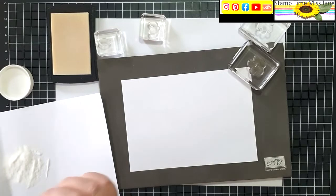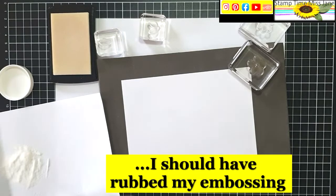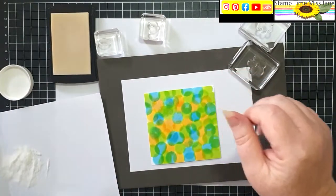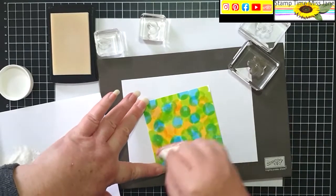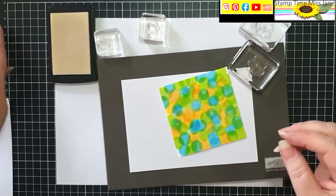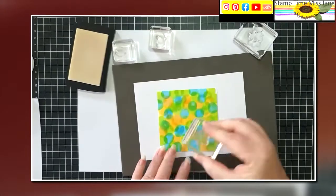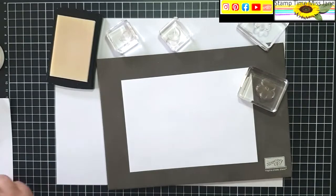A little thing I should have done was to rub my embossing buddy before I started. Now I can see where I have been, and on this other side I'm just going to rub my embossing buddy so that hopefully the clear embossing powder doesn't stick so much to it. Okay, so we have flower, leaf, leaf, leaf, flower — and I'll add a bit more clear powder so I can see where I've been.